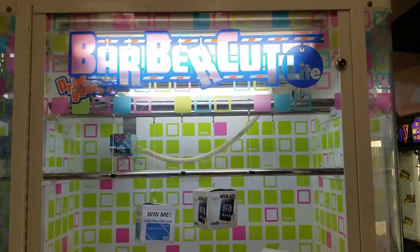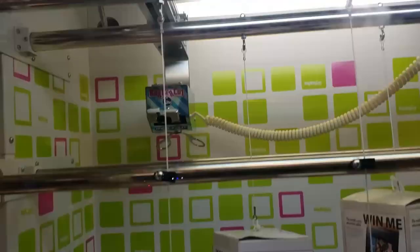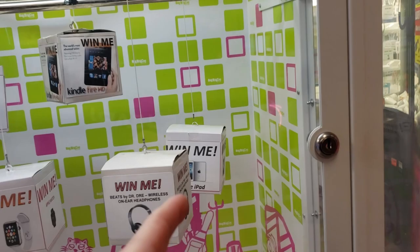I am 100% certain that I'm going to win $100 out of this arcade game. This game is called Barber Cut Light — you move the scissors right once, then forward, and once you let go it stops. The first two positions are on their own setting, the middle ones are on their own setting with prizes like an Apple Watch, and the end positions have higher-end prizes and are on their own settings too.